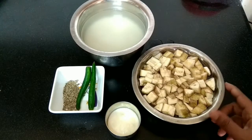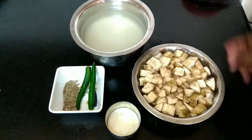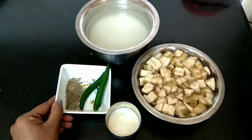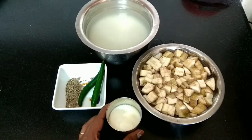We require two medium-sized raw bananas cut into pieces and placed in water so they don't change color, one cup of idli rice soaked overnight or up to five hours, two green chilies, one tablespoon of jeera, and two tablespoons of curd.